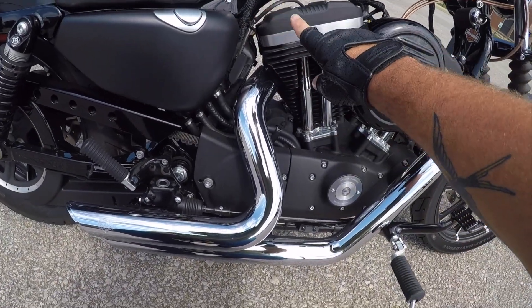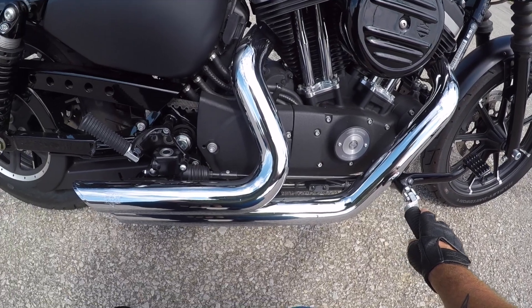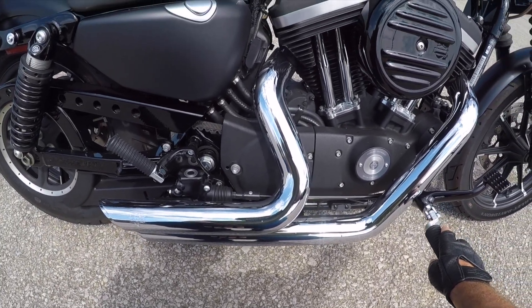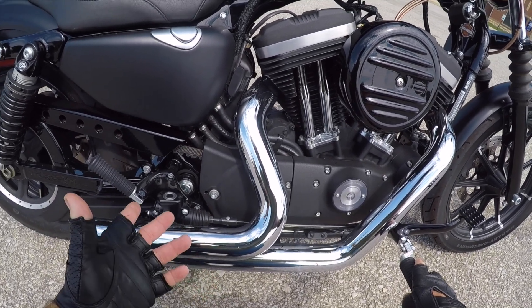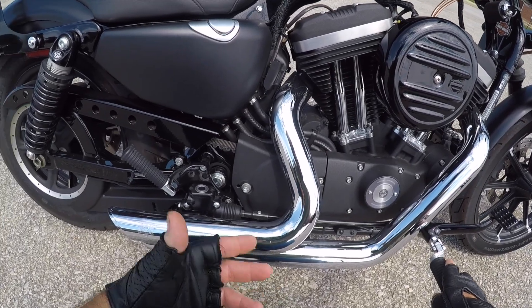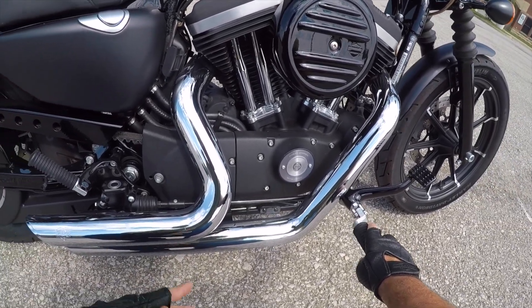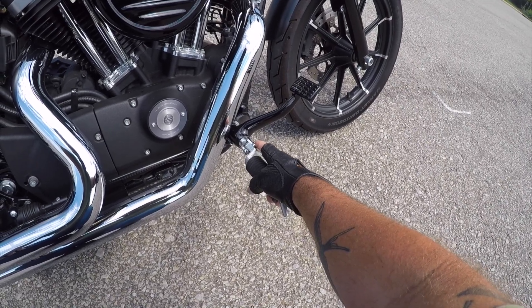I have done the Vance & Hines Short Shot exhaust. I actually have two sets — one in black and one in chrome. After I got the black, I decided I wanted the chrome heat shields, and Vance & Hines wanted like $280–290 just for the heat shields. So I just went ahead and ordered another full exhaust — that way I have a spare.